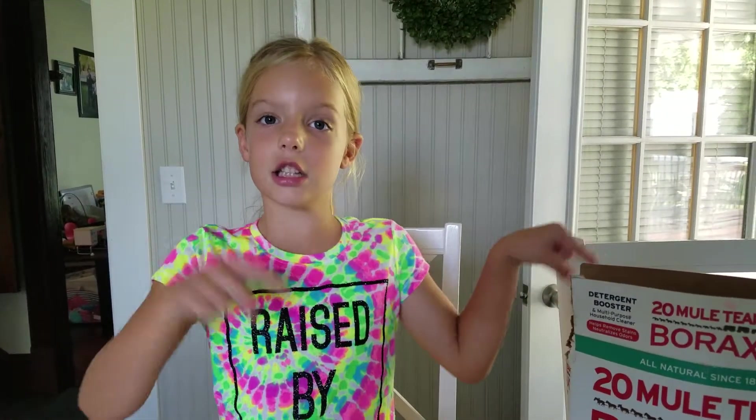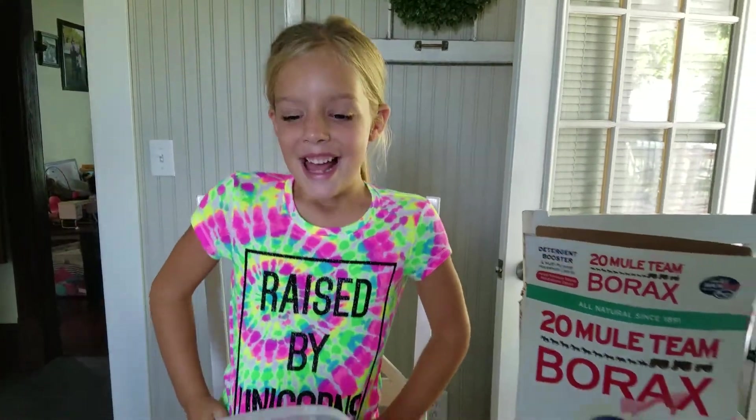Hi guys, it's me Brooklyn, welcome back to my channel! Before we get started, click the subscribe button and give a thumbs up. Today I'm going to be making slime, and you guys told me I should make a slime video.